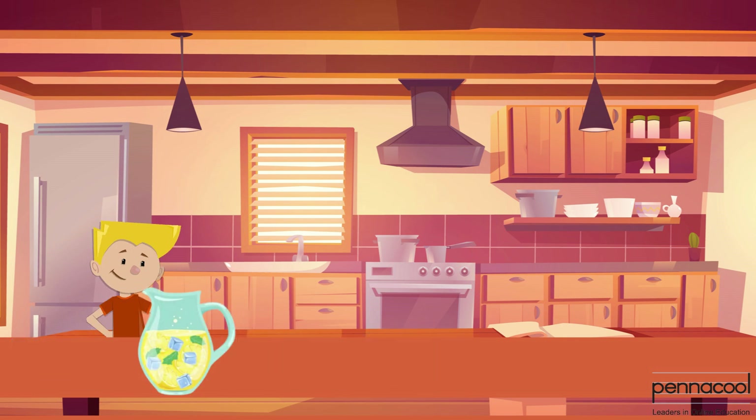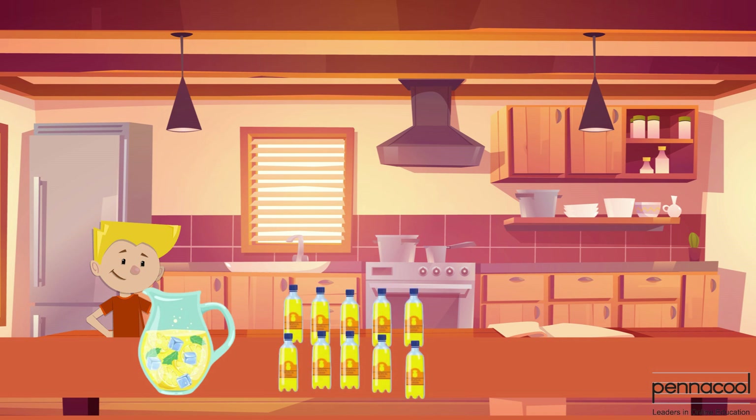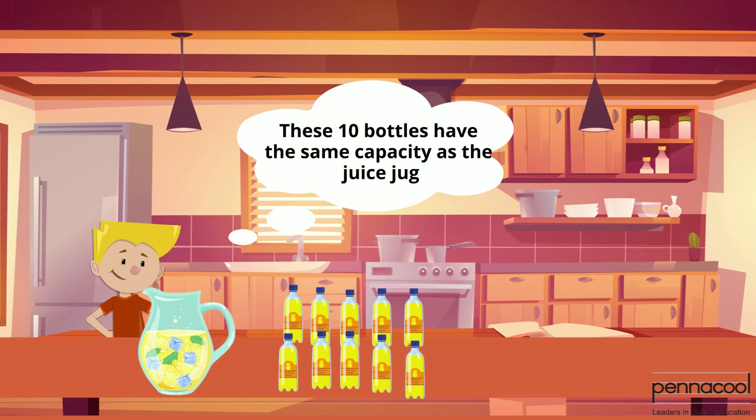From the juice that he made, he poured it out completely into 10 identical bottles. This tells us that the 10 bottles have the same capacity as the jug that held the juice.